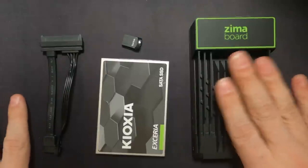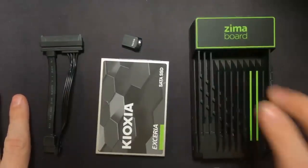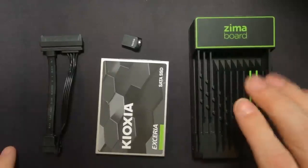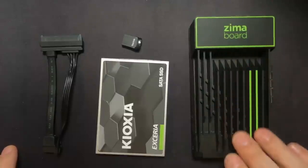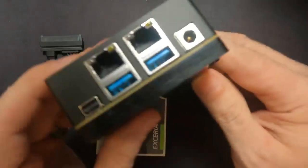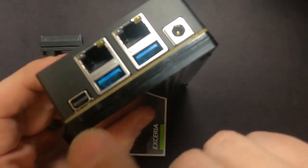We're going to use a Zima Board 832 — the nice folks at Zima Board provided this to me. Basically, it has a quad-core Intel processor with 8 gigs of RAM, 32 gigs of onboard storage that we're not going to use, two 1-gig Ethernet ports, a couple of USB 3 ports, a mini DisplayPort, and a power port.